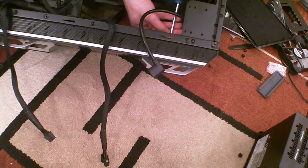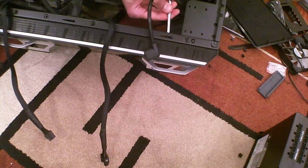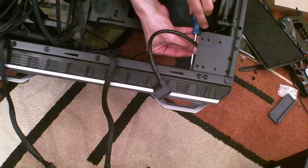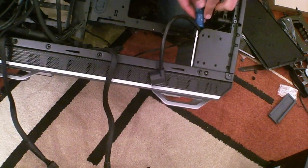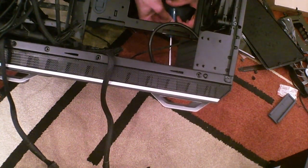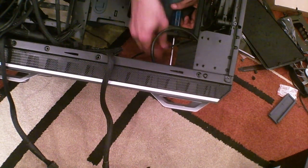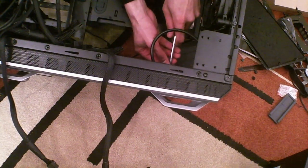I'm moving the screws over to make room for the motherboard. Before the case was inverted it was on this side, and when I inverted the case I forgot it would need to be moved. I know you can't see the screws but it's very difficult to change the camera angle right now. This is why this should have been done before the motherboard tray was installed.